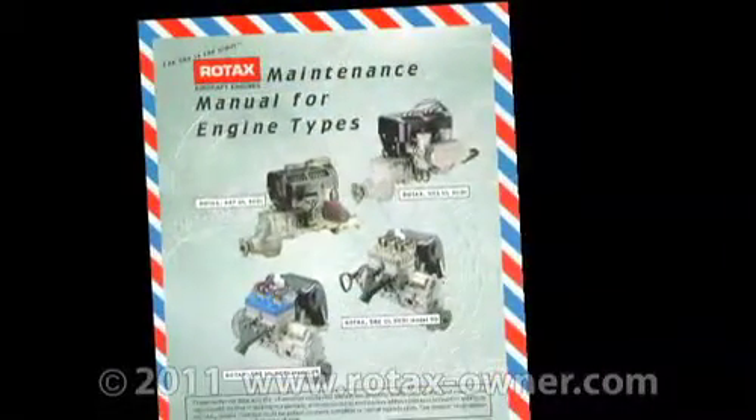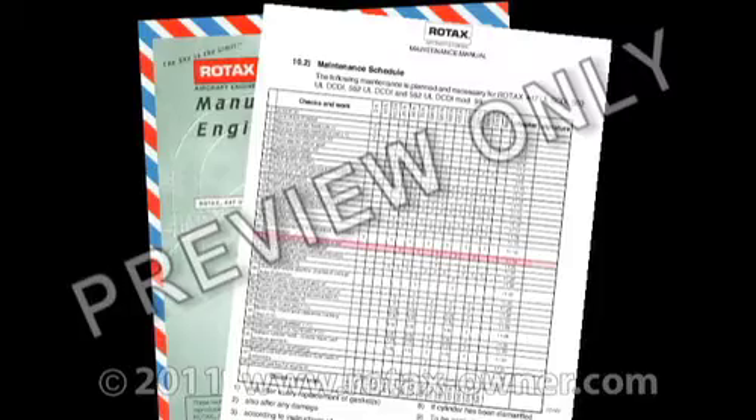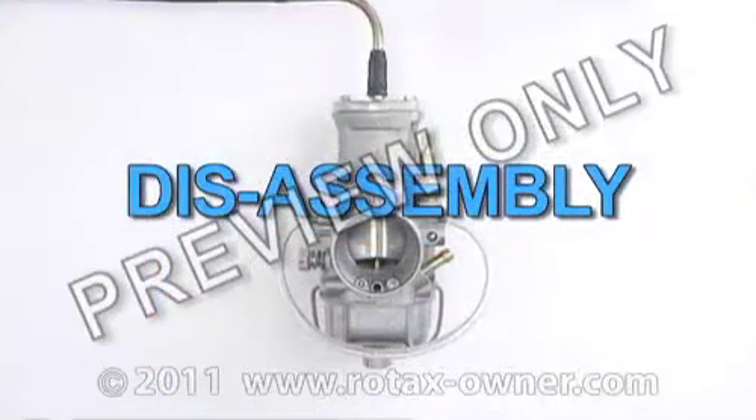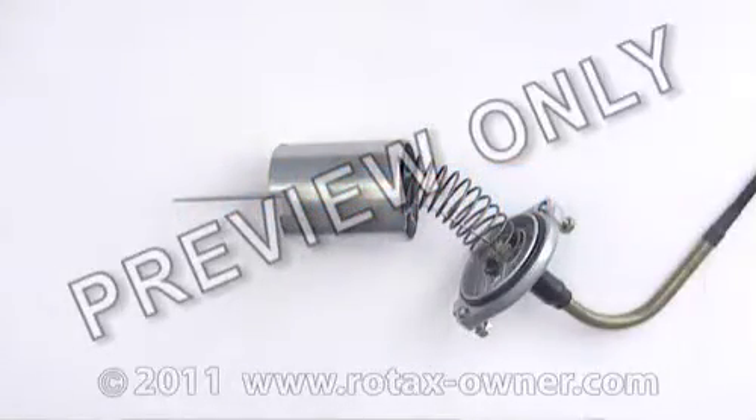The Rotax two-stroke maintenance schedule requires that the carburetors be cleaned and checked for wear at 25 hours. Begin by disassembling and inspecting the carburetor. To detach the throttle cable from the piston,